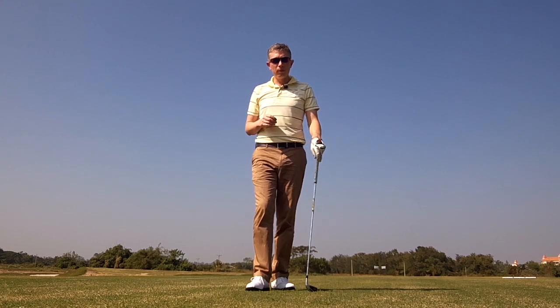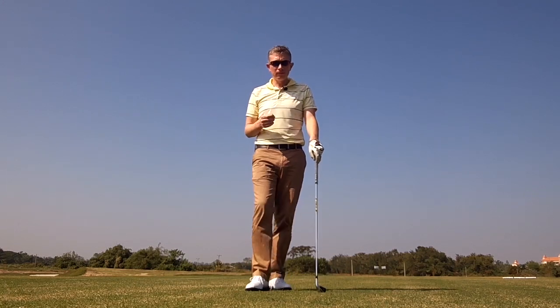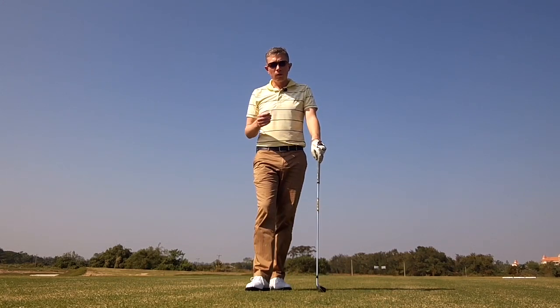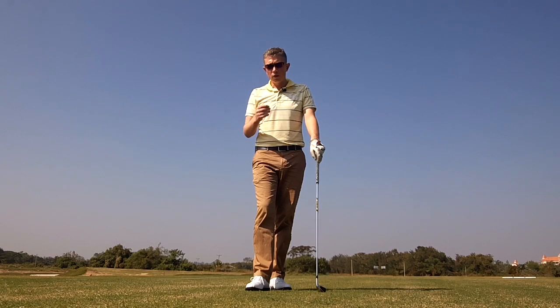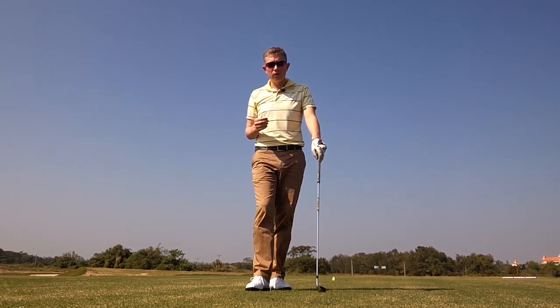Hi, Robin Symes here with another simple drill to help you improve separation between your upper body and your lower body. As I've said before, it's a key fundamental to an efficient golf swing. If you watch some of my other videos on the same subject, you might have come across Hip Twister, and this is simply continuing on from that. We call this Hip Twister Two.